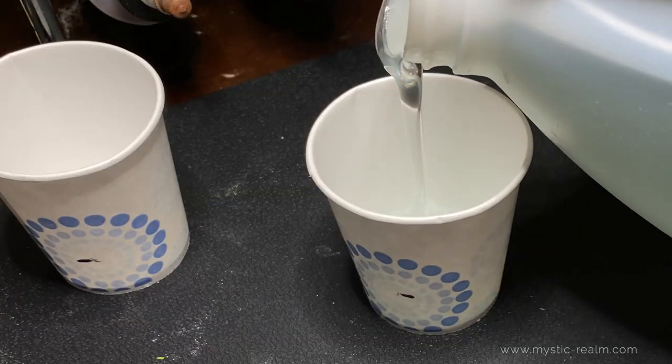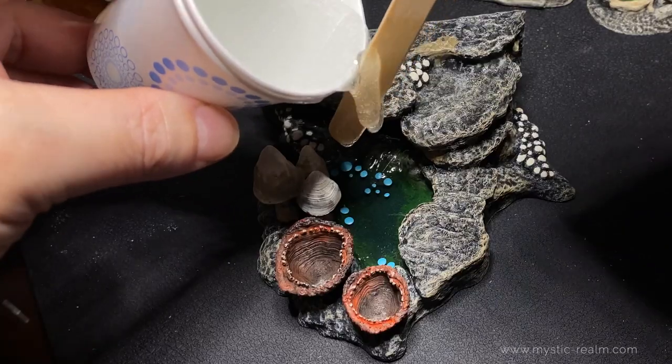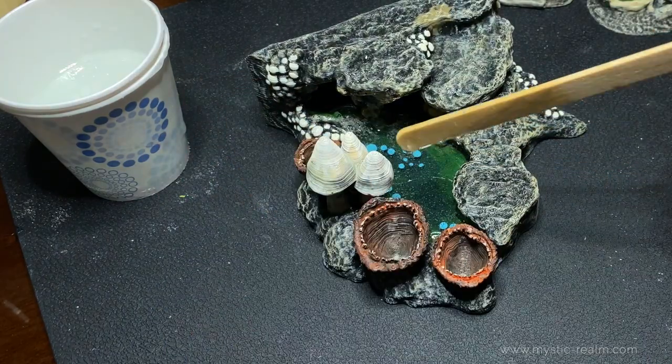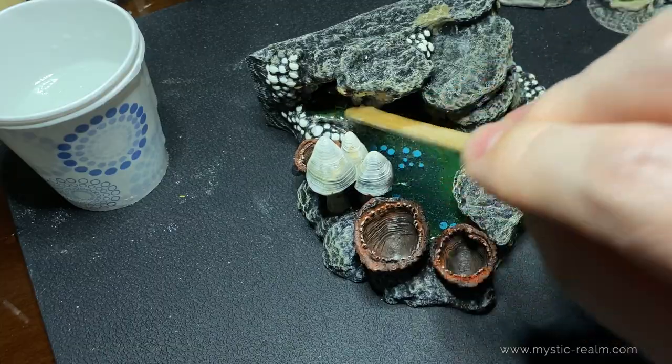Let's measure off equal amounts of Part A and Part B, mix them together once again, and pour them into the large pool. If the small pools need it, you can also top them off with a little bit of resin as well. Once that's done, let's cover it for another eight hours.